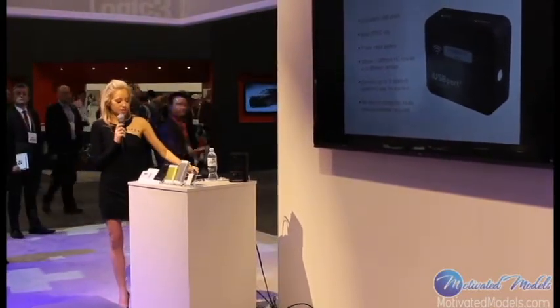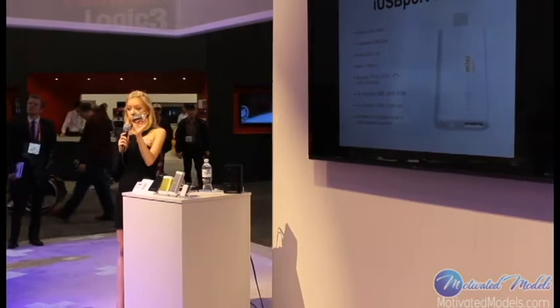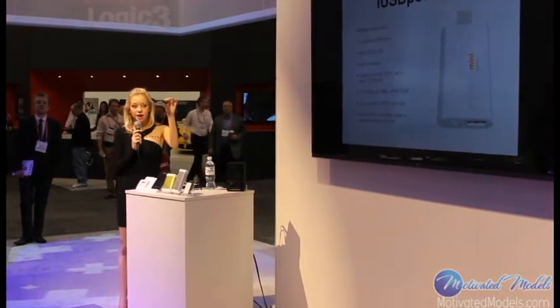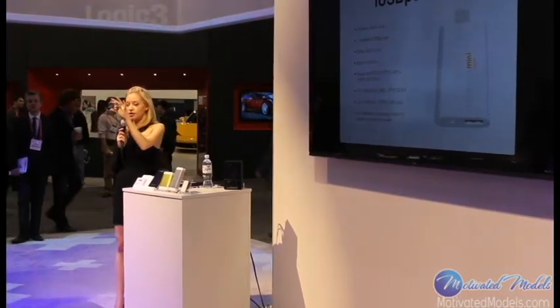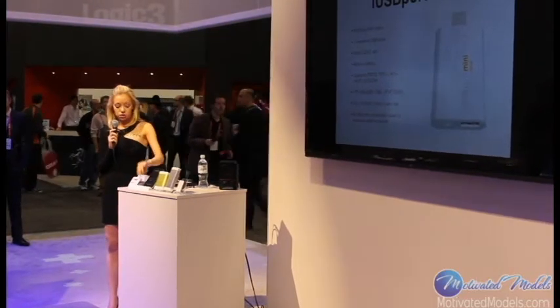Next up is going to be the iUSB Port Mini. This is the same concept as the regular iUSB Port 2 except it has a little bit of storage built in — 64GB of space. It still has the USB port so you can plug other products in and those products will become wireless. You can also plug this into a computer and move all your movies and music through it that way. This is going to retail for $69.95 and it's coming out in March.